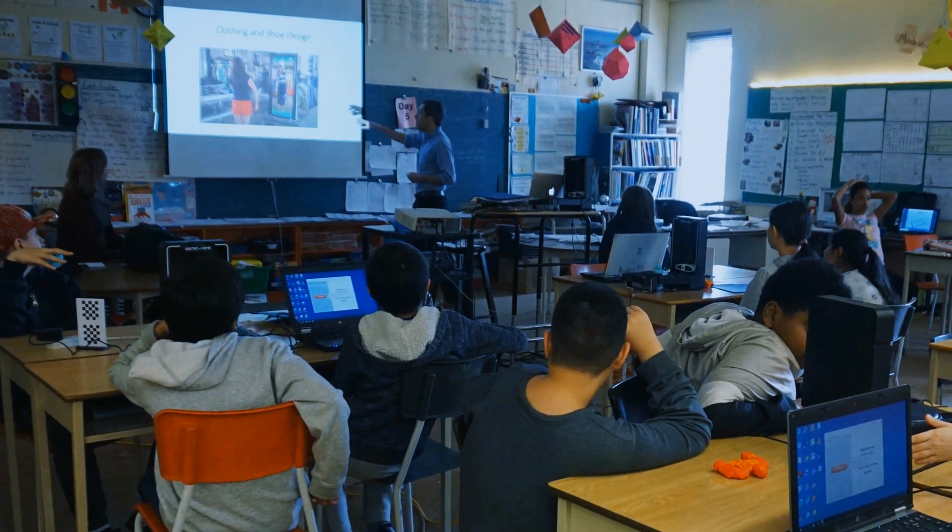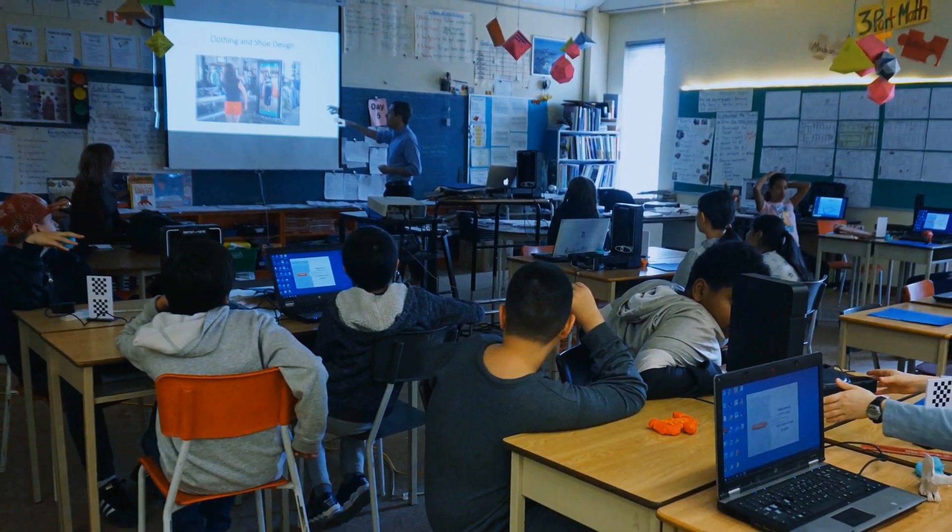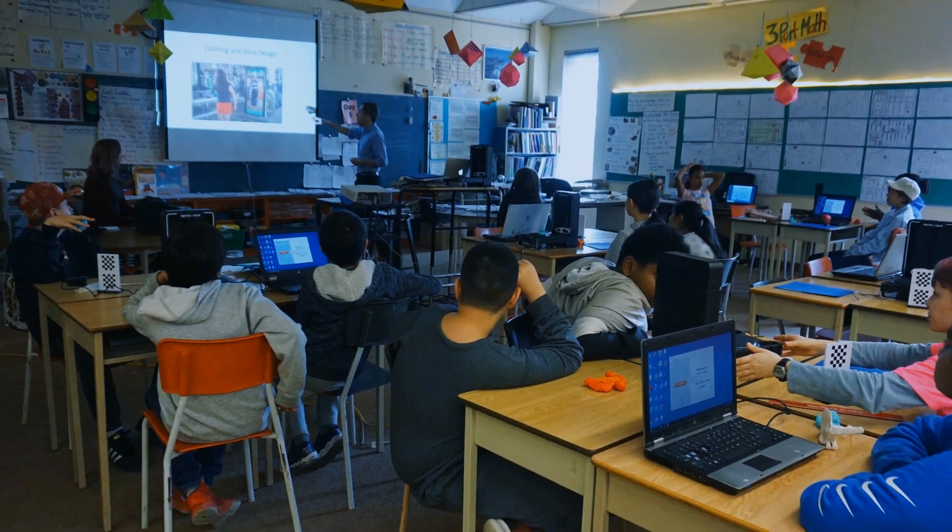My name is Sherman Lam. I'm a teacher with the Toronto District School Board and I am teaching in a pod with my team of grades six, seven, and eight teachers and I handle geography and science.